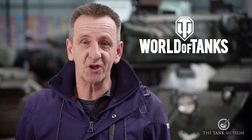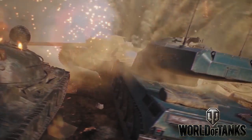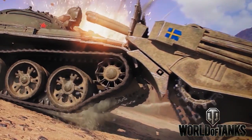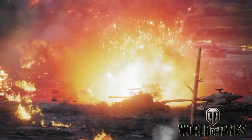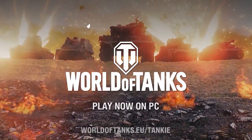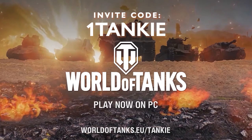This video is sponsored by the free-to-play online game World of Tanks. World of Tanks is a multiplayer PC game where you can take control of history's most powerful machines and enjoy tactical player versus player gameplay. Download the game at the link below and use the invite code for an exclusive starter kit.